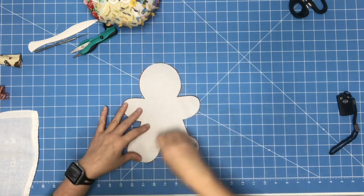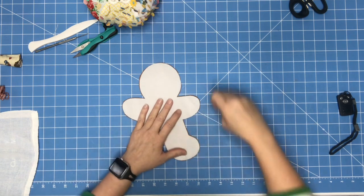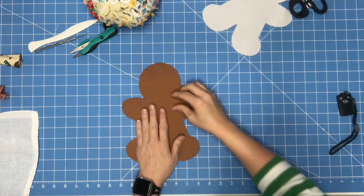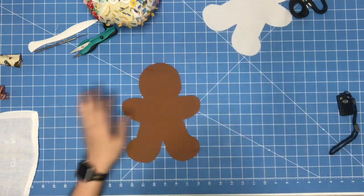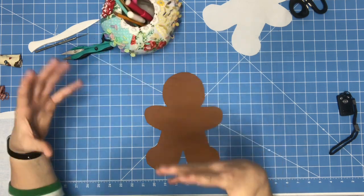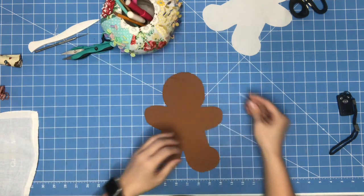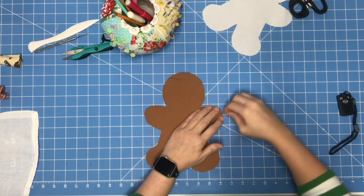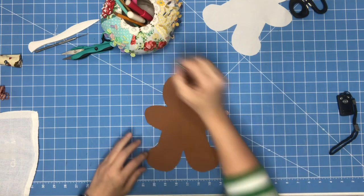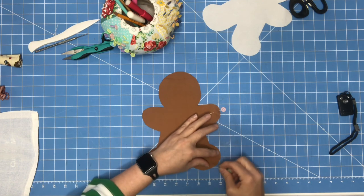You have to overlook my voice through this video because my allergies were bad last week and I had to make kind of an unexpected trip to Florida. Between the weather there and the weather here, it really took a toll on me. I'm kind of growly and raspy and I am sorry.